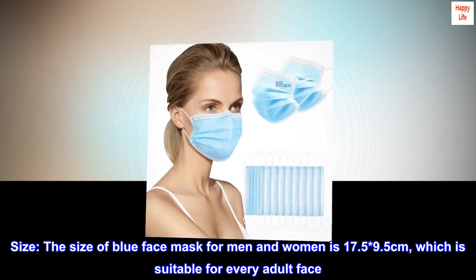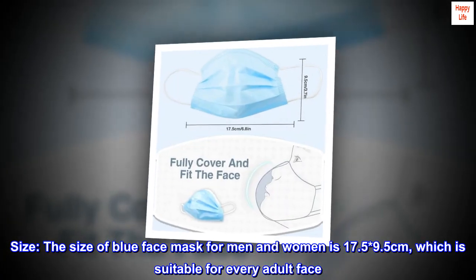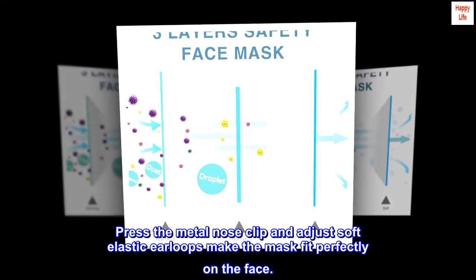Size. The size of the blue face mask for men and women is 17.5 x 9.5 cm, which is suitable for every adult face. Press the metal nose clip and adjust the soft elastic ear loops to make the mask fit perfectly on the face.